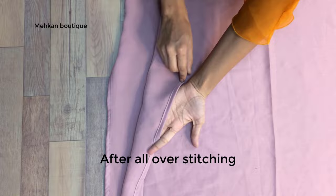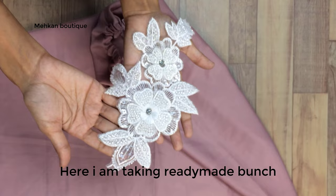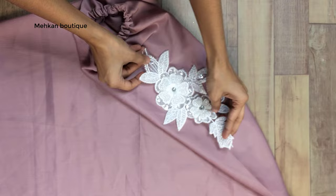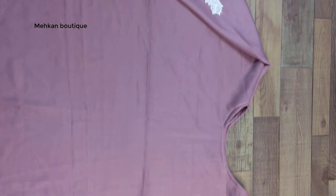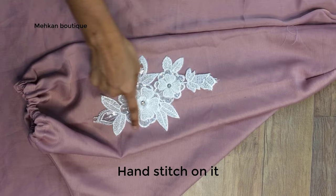As you can see, we have to fold it on the right side. Now we will put a bunch on the sleeve. I have taken ready-made bunches — very beautiful flower bunches. It's very simple work. We are going to stick them on the sleeve and hand stitch them. We'll keep the band together, and here we have our beautiful bunches on the abaya.